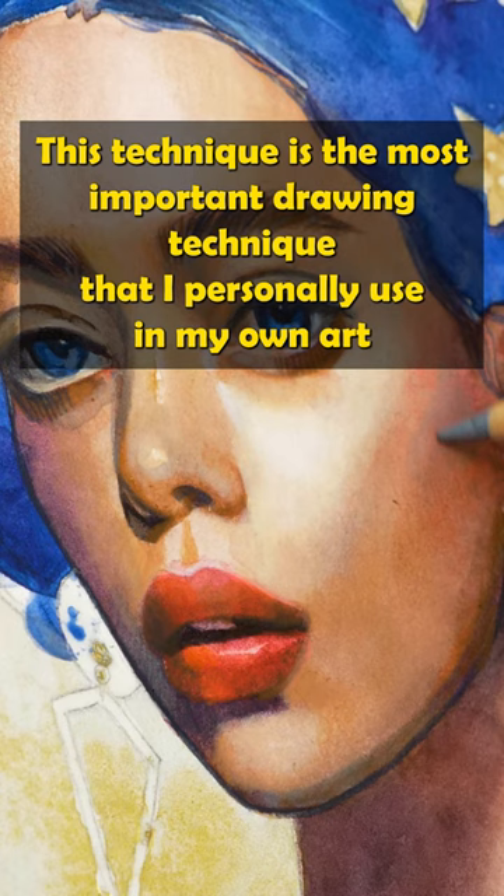If you want to step up your painting game and create realistic and lifelike portraits yourself, join me on Patreon — link is in my bio.